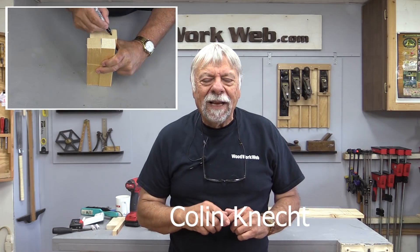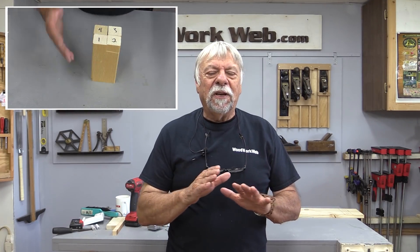Hello everyone, I'm Colin Kinnett. Before I get started on today's video, I want to clarify something I said a few weeks ago: if you have a woodworking club or guild and you're looking for a guest speaker on a Zoom meeting, if I'm available I would be happy to do that for you. A number of people have gotten in touch with me and we've already set up a few meetings. The one question everybody asks is how much I charge for that — it's free. It's just my way of giving back to the woodworking community, so if you're interested, get in touch with me and we'll see if we can set something up.